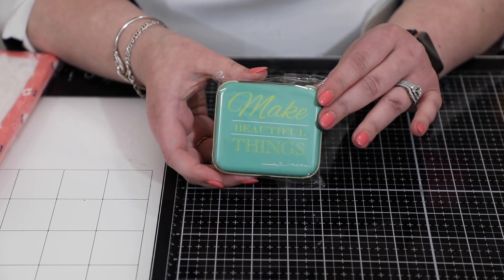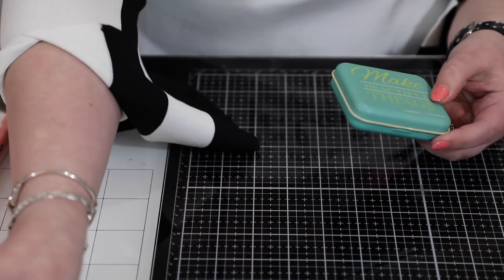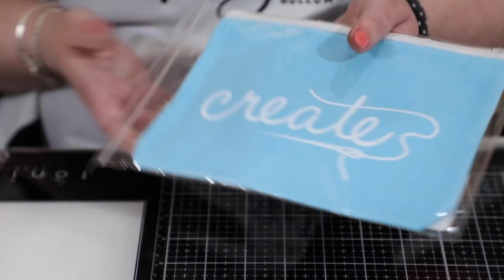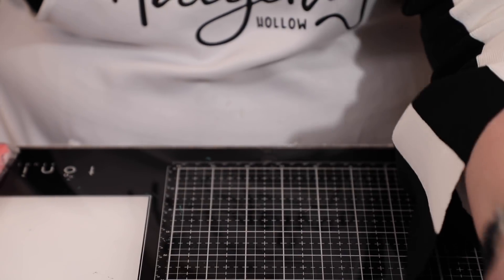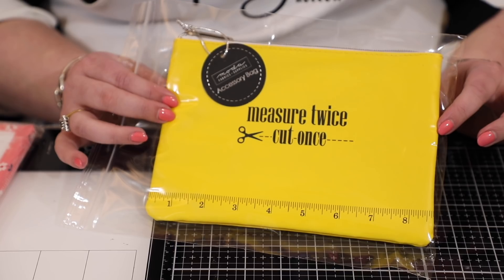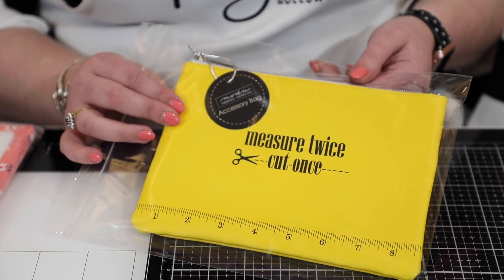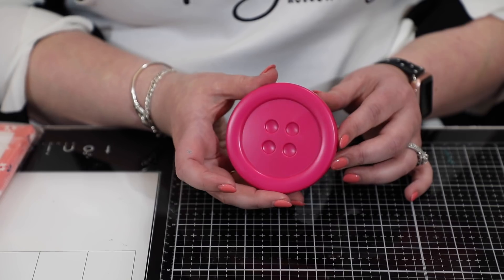Next I picked up a couple of little trinket things — I always love pretty things to store items in. This is a 'Make Beautiful Things' tin from Moda. It's just a little storage tin where you can store clips, pins, notions, or whatever fun things you want. And this little pencil case made me smile because Greg always tells me 'measure twice, cut once' — that's his mantra since I'm always going 'oh sugar, I should have measured that!' So I had to have it.